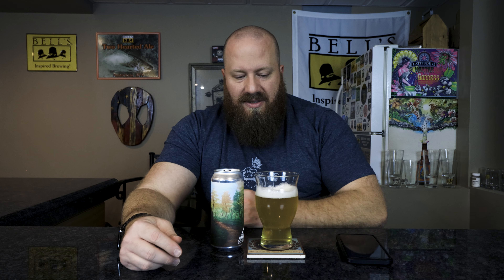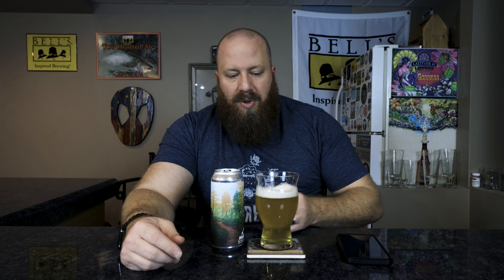This pale ale uses Citra, Talus, and Michigan Chinook hops. The head has died down — it was about a finger and a half. It's more of a lager or pilsner style head. I'm starting to get some peaks and valleys in there, with an off-white colored head.